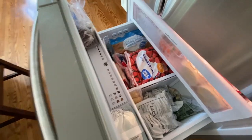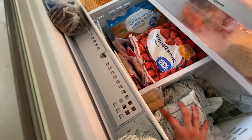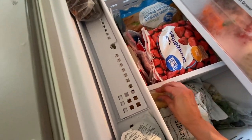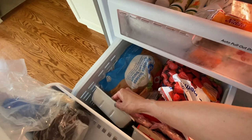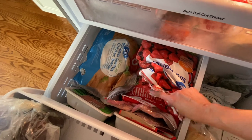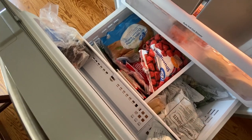Here is my freezer right now. On this side I usually keep the vegetables: broccoli, green beans, mixed vegetables, and egg rolls. On the other side we have fruit on top — the strawberries — and then all the meat: turkey, chicken, and turkey bacon. That's how I organize this side. I'll be putting the chicken melts in here as well.